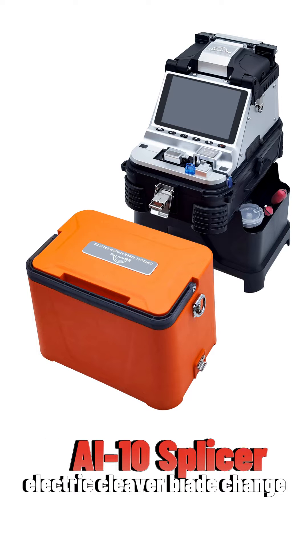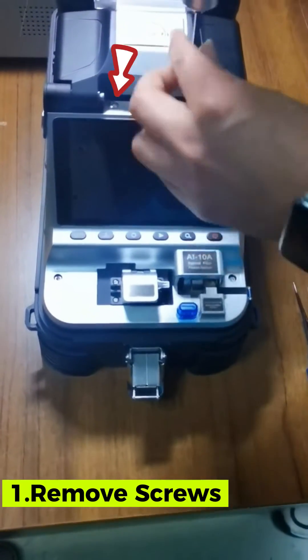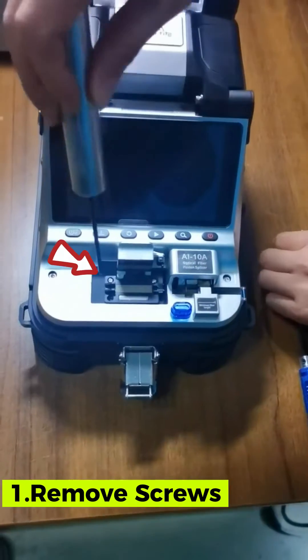AI10 Spicer Electric Cleaver Blade Change. Use a screwdriver to remove the two panel screws, then unscrew the fiber holder — three screws.